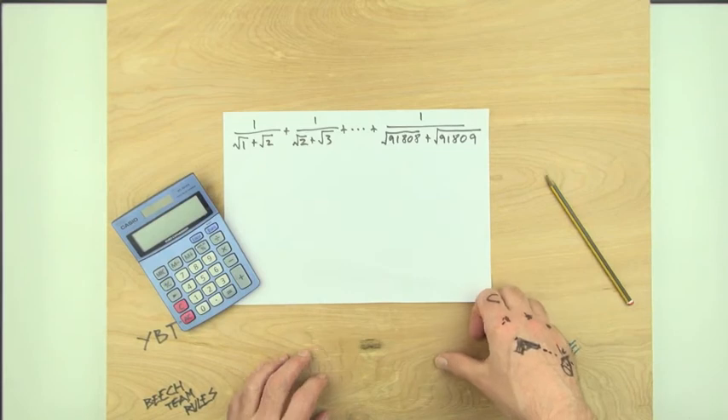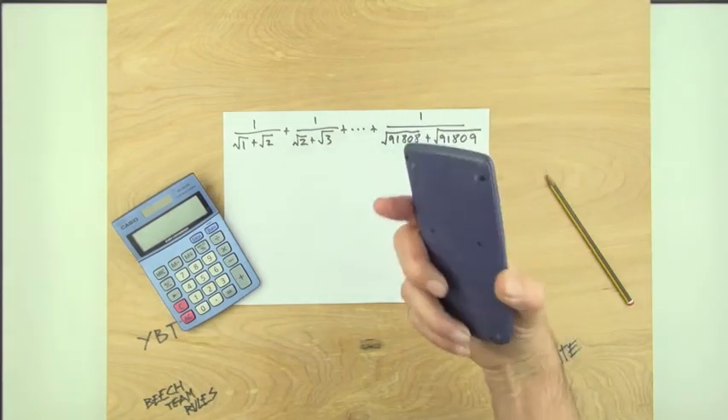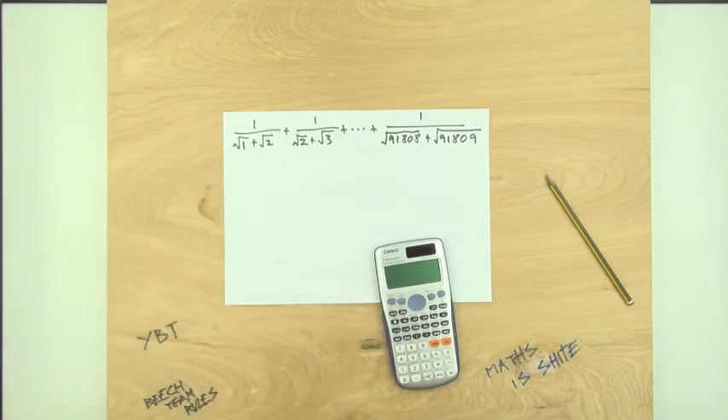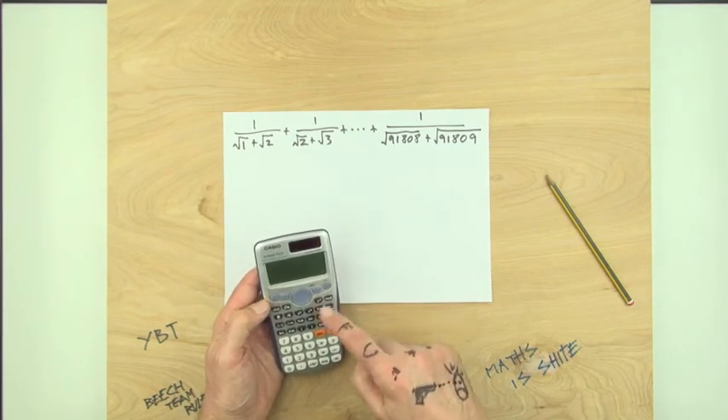Oh sir, gonna give us one of the ones you give to the good classes? Cheers. Right, back to this. What's this? It's a fraction — it's got a top and a bottom. Need to get rid of it. How do you get rid of it? Delete.